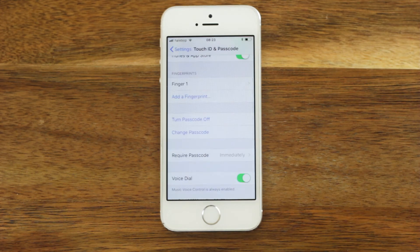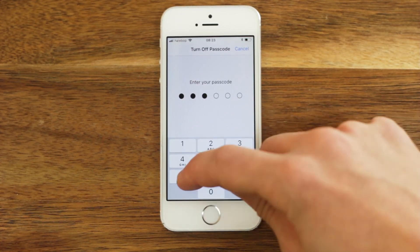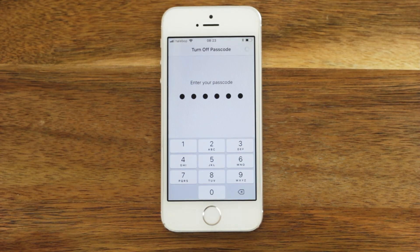There we go! If you want to turn your passcode off, click Turn Passcode Off. Enter your current passcode, and now it's turned off.